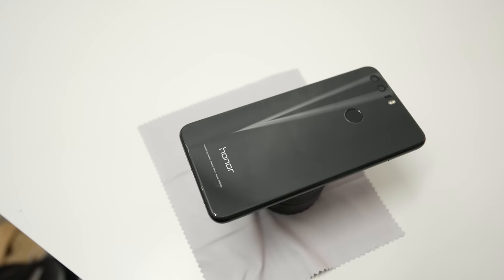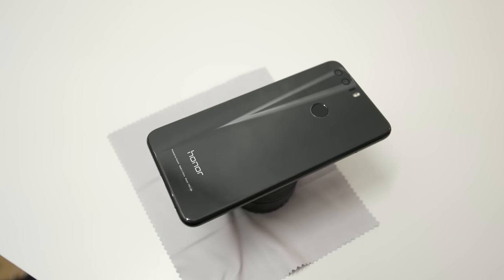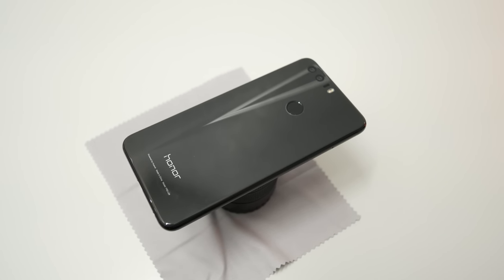The materials do make the phone a bit slippery, so you might want to pick up a case. I really do appreciate the glass on the back, but durability will be a concern because it's really easy to shatter, so we'll have to see how it holds up in the coming months.